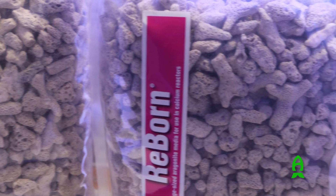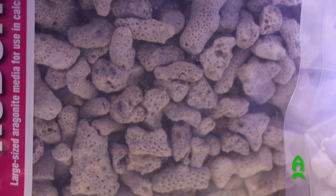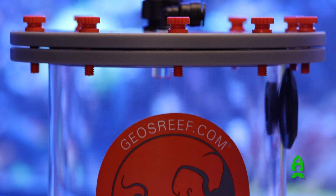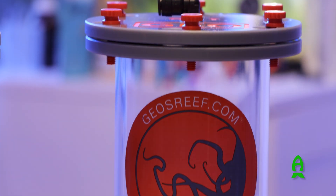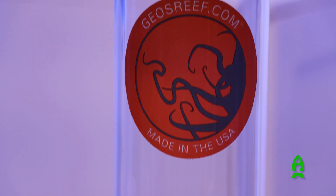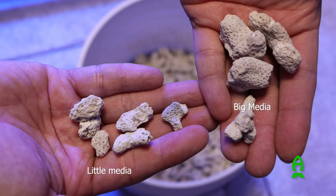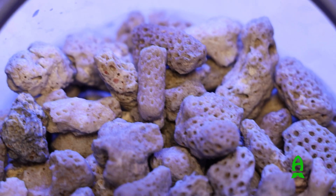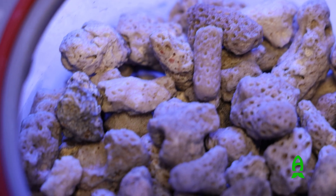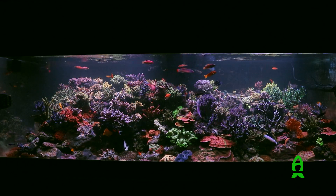Large media is always used in a primary reactor chamber. If using a secondary chamber like the SMC-415, use small size media like Little Reborn or aragonite. Smaller media provides a larger surface area for residual CO2 to be used up, which helps increase the outgoing water pH and provides even more alkalinity and calcium to your aquarium.